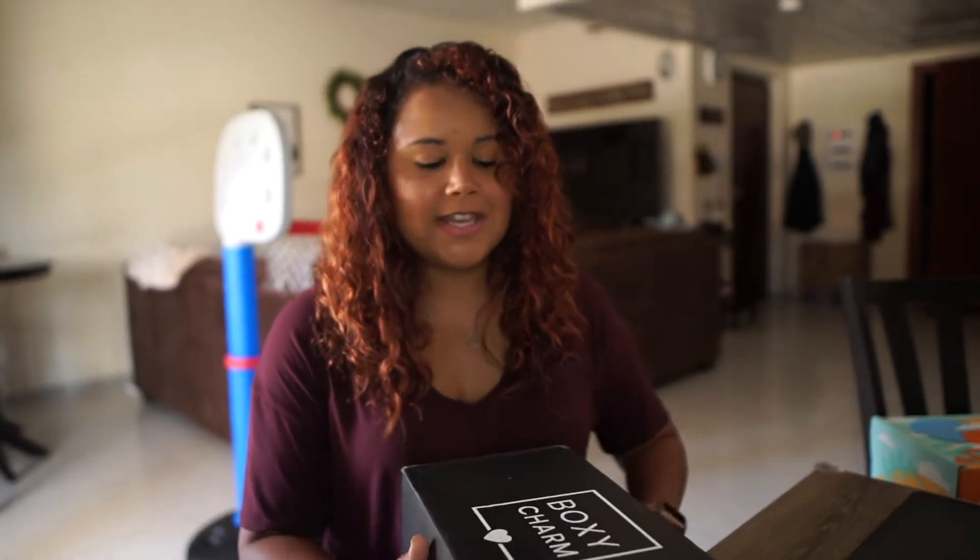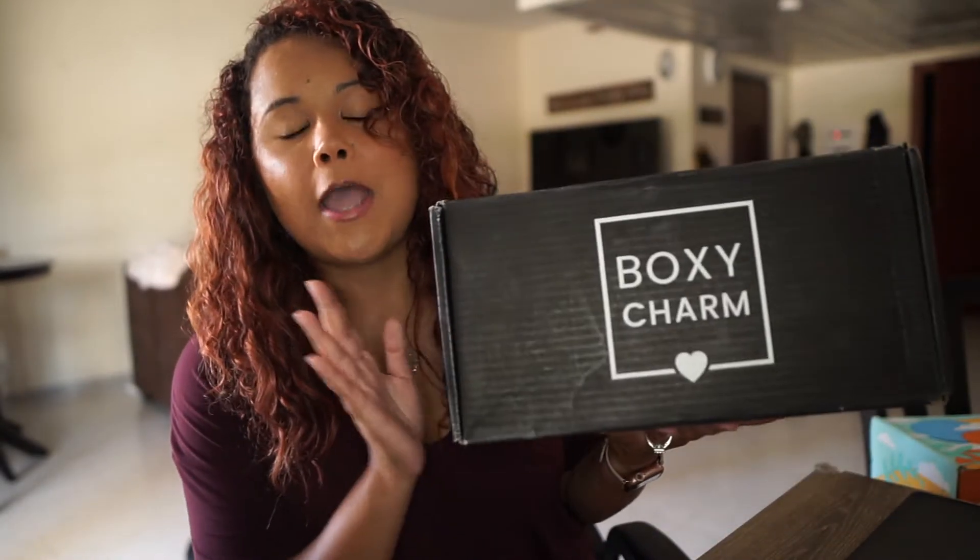Today we are going to be getting into my June 2020 BoxyLux box and I am so excited to be opening it. I already took a sneak peek — if you guys are new here, you should just know that if I get anything mystery or if I get a box in, I gotta take a look. I am not a girl who can wait. BoxyLux is a quarterly box and this costs $50. They have their base box which is $25 a month, their BoxyCharm Premium which is $35 a month, and then this one is $50 every three months. This replaces your base box for that month. I'll leave a link down below to all the BoxyCharm things.